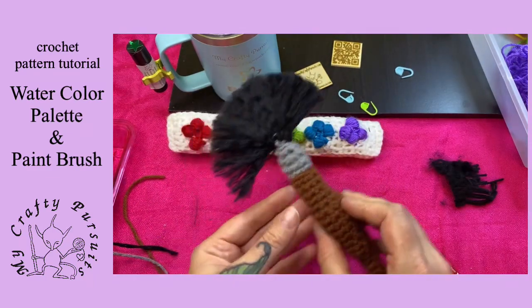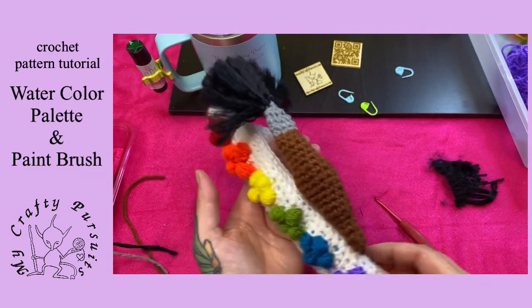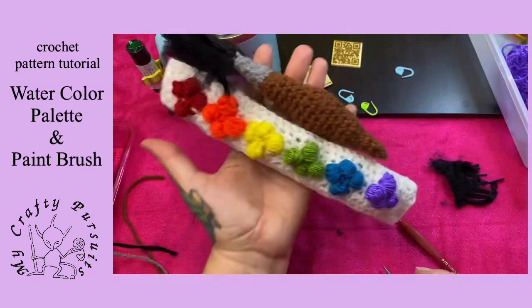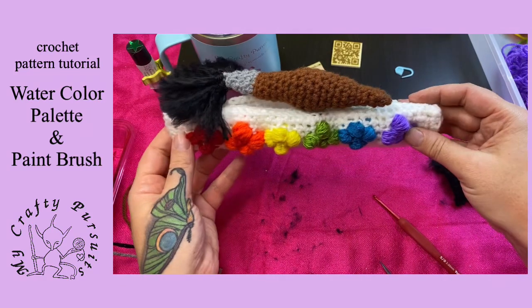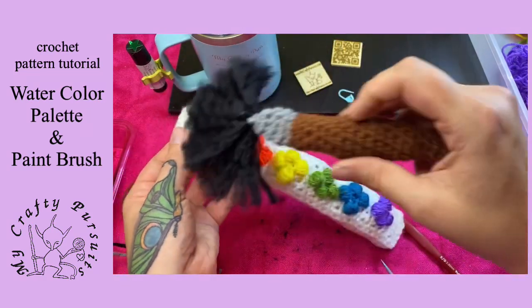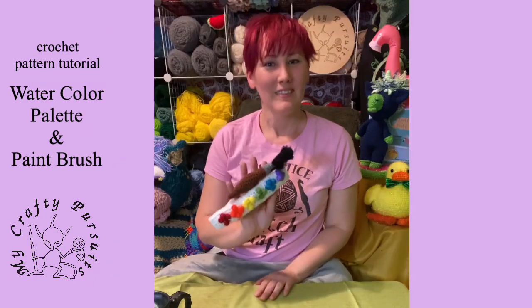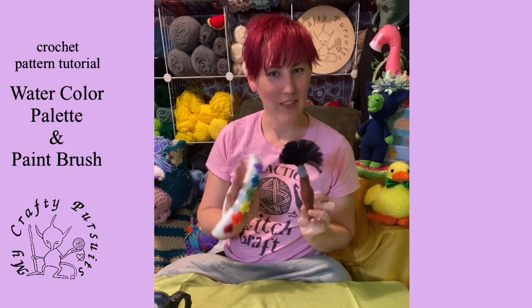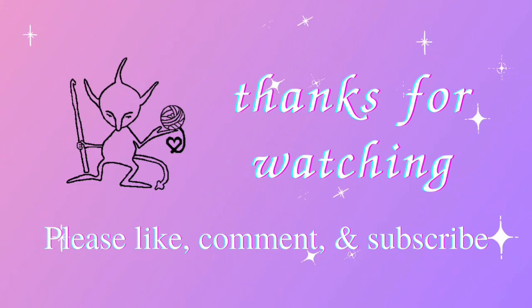And then we have our paint palette and brush. Thank you for joining me today and making our paint palettes and paint brushes. I hope you enjoy them. We love you guys!